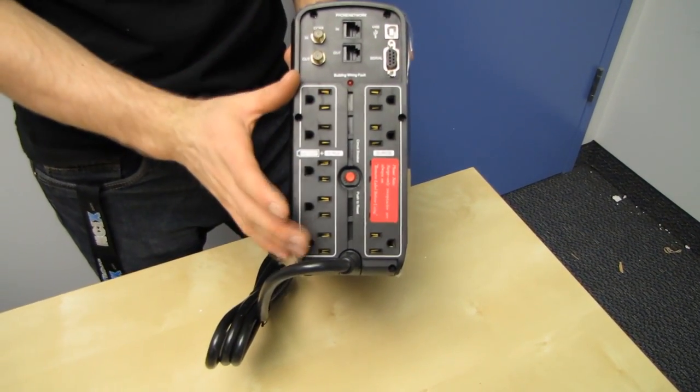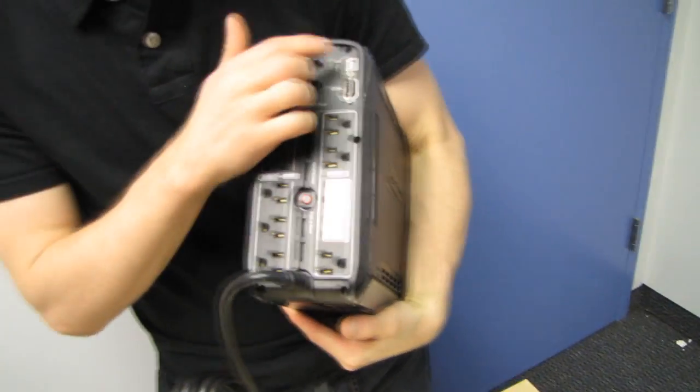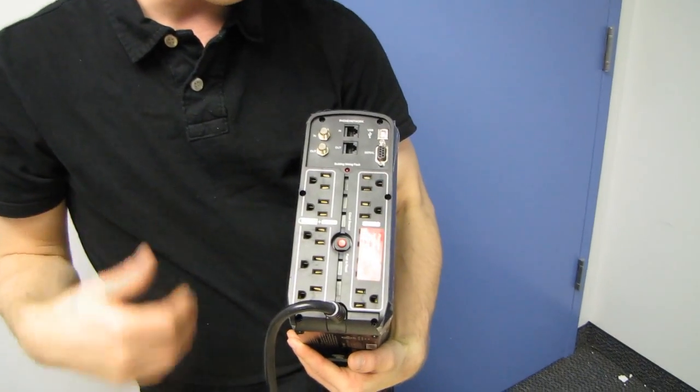We're going to test this with a high-powered gaming PC. I'm not going to tell you how long it claims to run the connected computer — we're actually going to test it with benchmarking software. It will run your computer and, using the USB interface, automatically shut down your PC properly in the event of a power failure, or give you a chance to turn it off correctly if you're actively using it. That's good for your software, your hardware, and a lot of things.